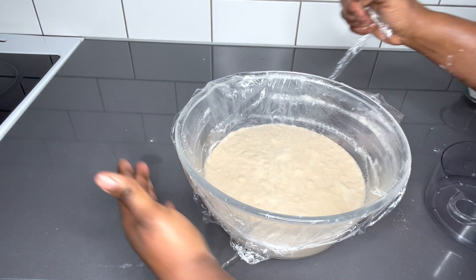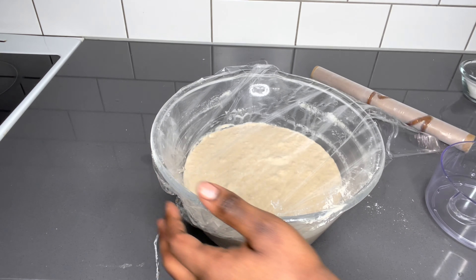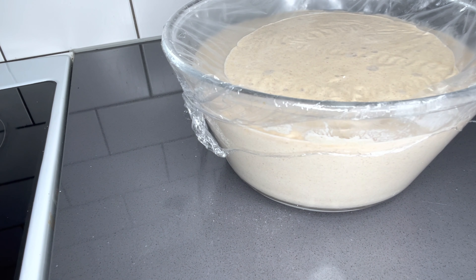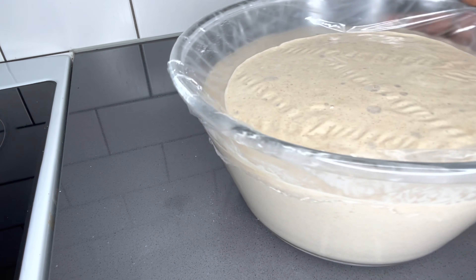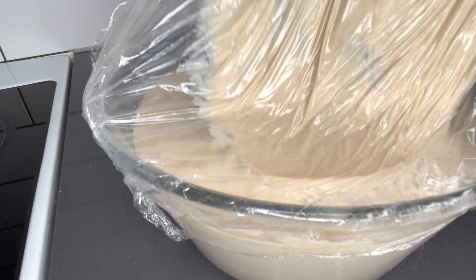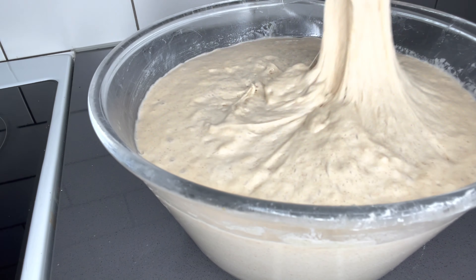You'll see that your dough will double in size. Please do not allow your dough or batter to double rise for more than an hour, because it's going to develop that strong yeast aroma that we do not want in our special puff puff. We do not want to have that strong smell.